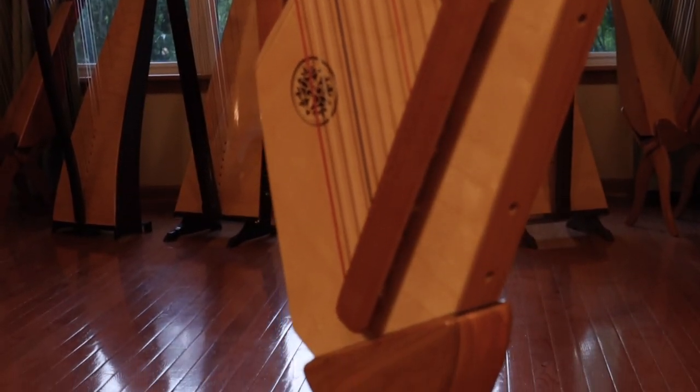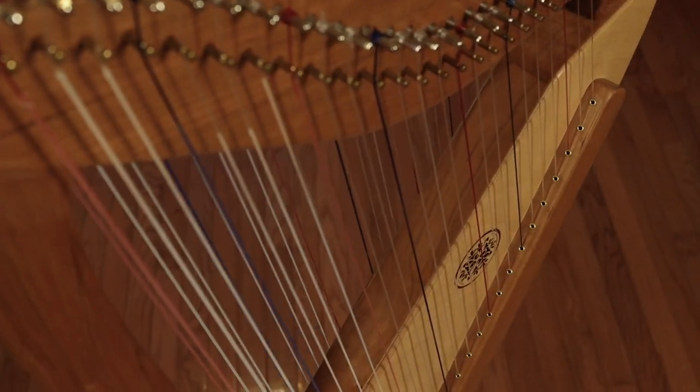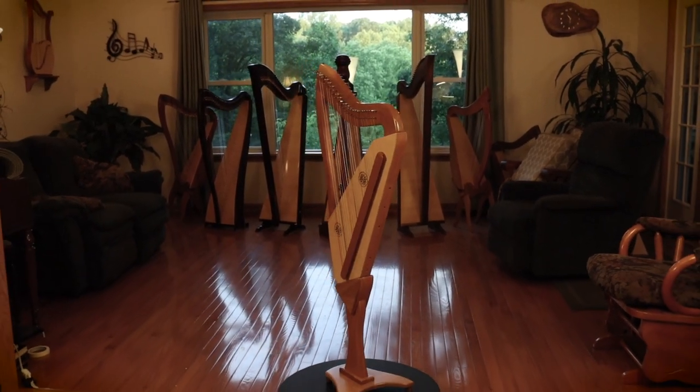It's also a very compact design, so that everything folds up and packs neatly into a case. If you'd like more information about the double-strung harp, please visit our website for more details.